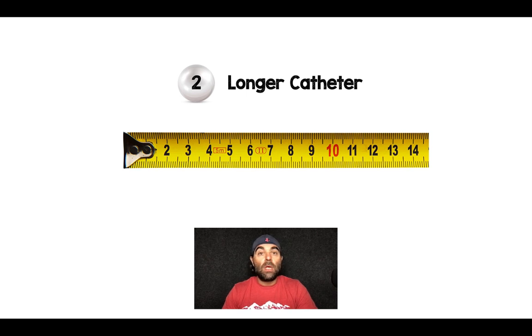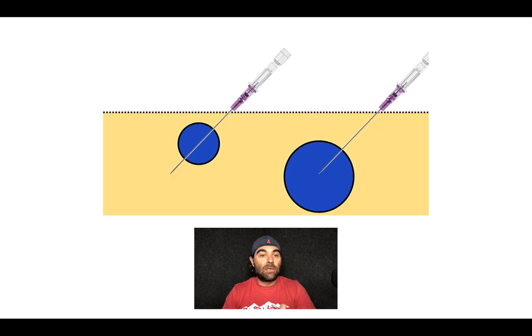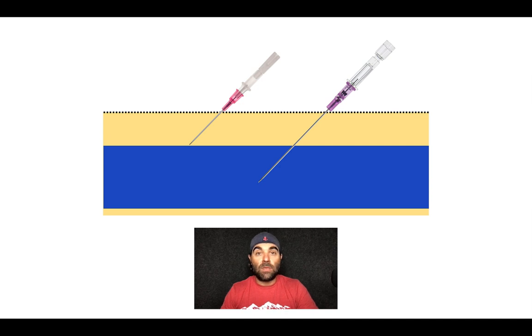Pearl number two: you want to use longer catheters. One thing I didn't mention in the first pearl — there's going to be some sub-Q tissue you'll have to traverse. In more distal veins there's less sub-Q tissue, but in more proximal veins there's more, and therefore you're going to need a longer catheter. A shorter catheter just isn't going to quite get there when you're looking for more proximal veins — in longitudinal view you can see you won't get to where you need to be. If you don't get enough catheter in the vein, it can come out and cause extravasation.